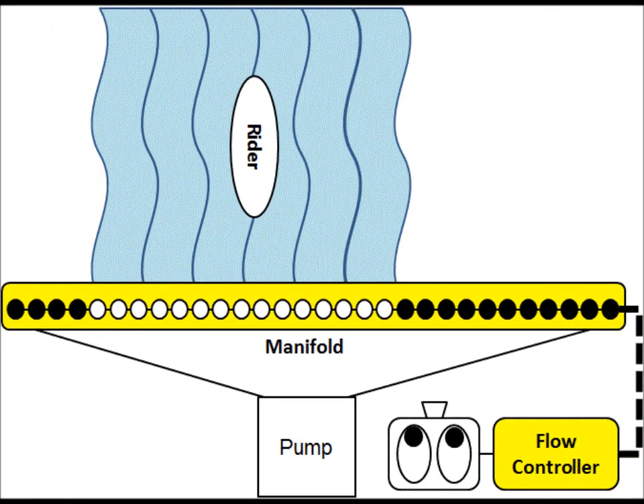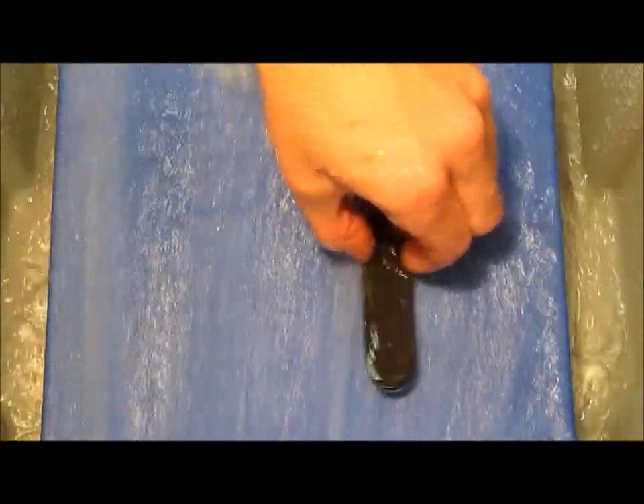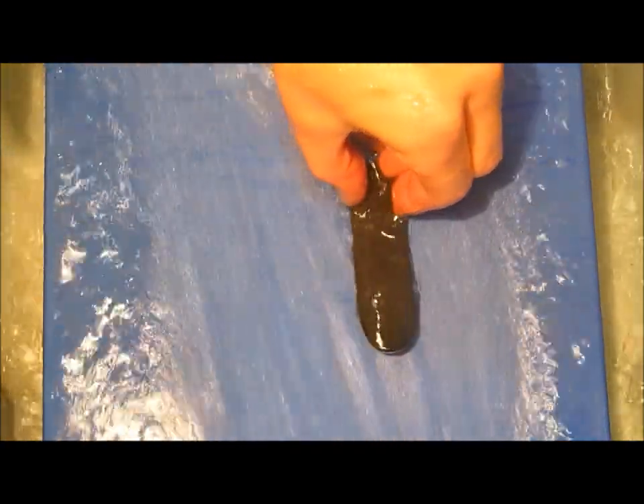As the rider zips across the wave, so does the sheet. Instead of having a full sheet wave across the ride the entire time, a Smart Sheet is only half the size, but it follows the rider across the wave.